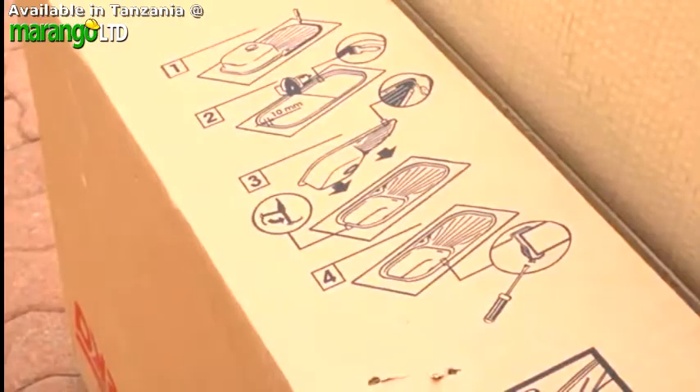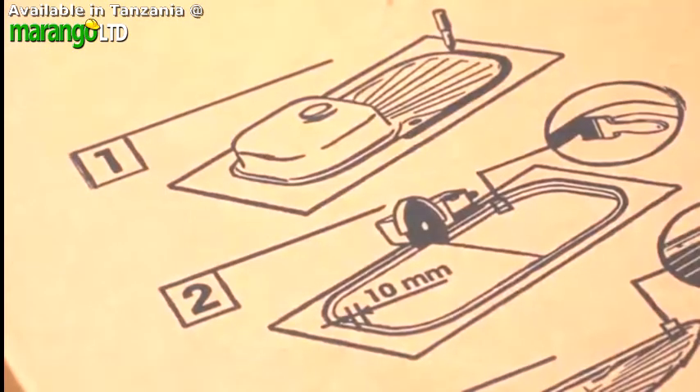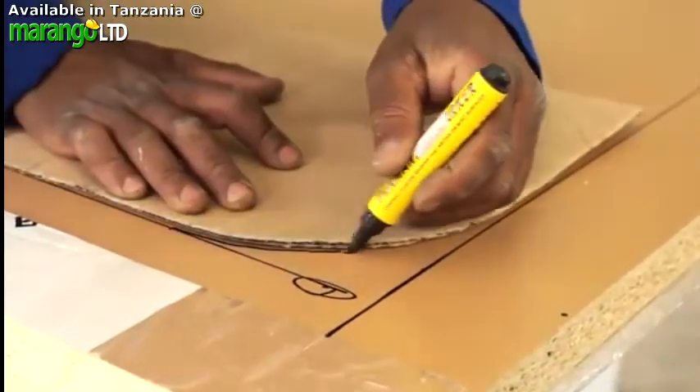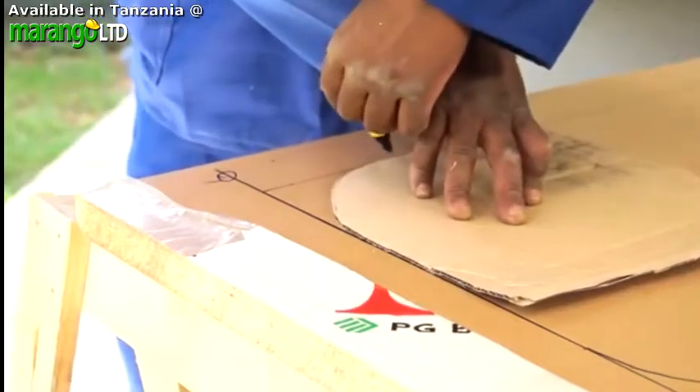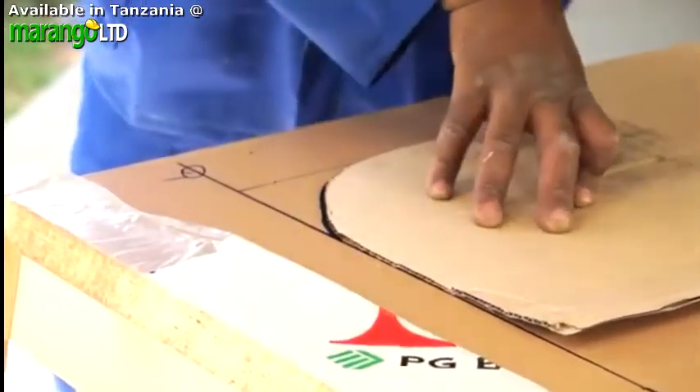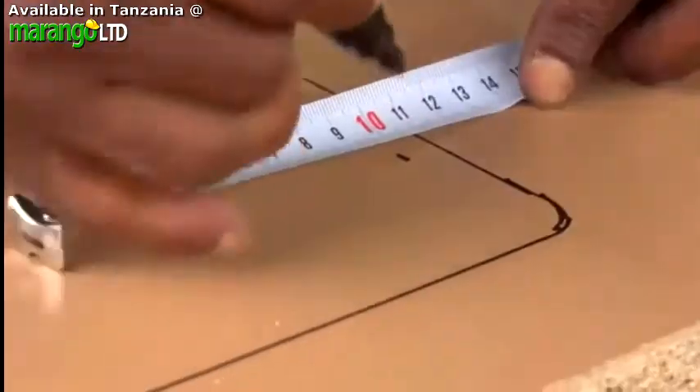New sinks often come with a template printed on the sink packaging. If you're making your own template, remember to draw the inner dimension of the sink. Otherwise, the hole you cut will be too big and the whole sink unit will simply slip through the hole.